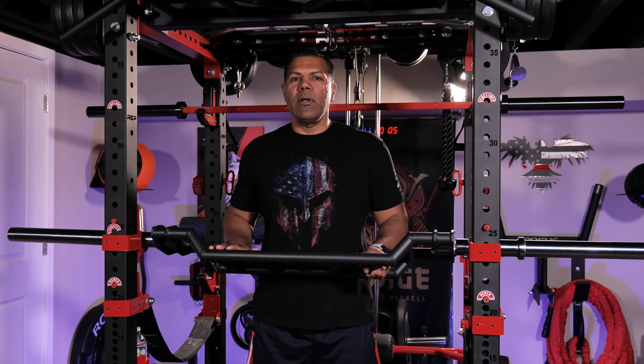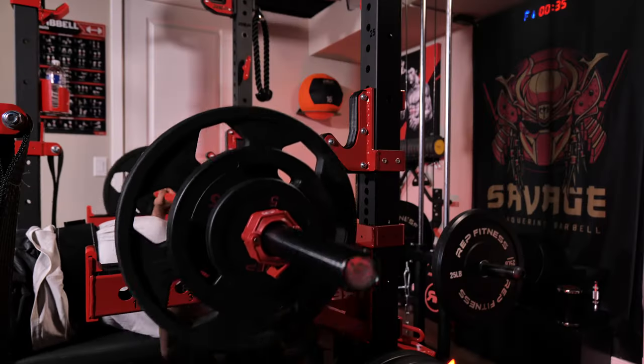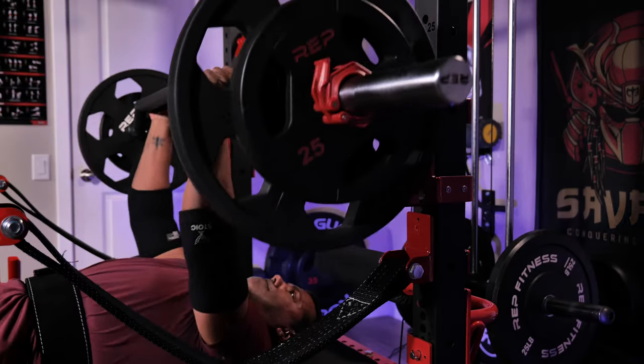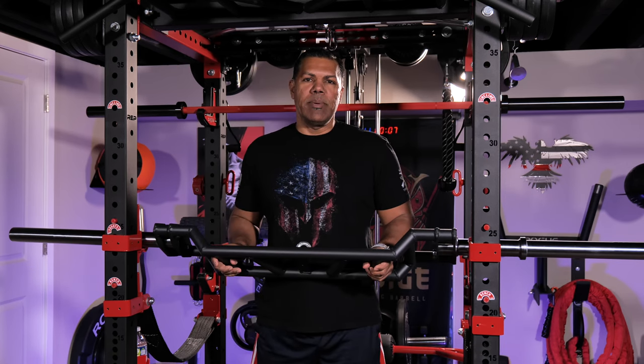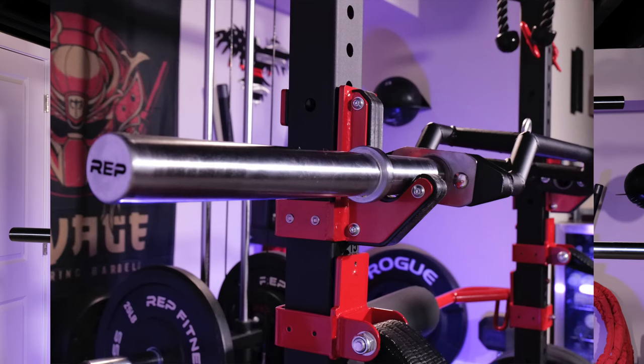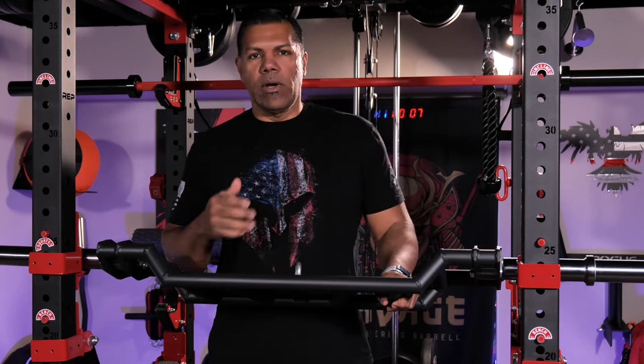I've had about a month with the bar so far and I've implemented it into my training routine as much as possible. I bench three times a week on my current program and I try to use it one or two of those times. The bar ships in three pieces: the cambered black powder coated portion along with two hard chrome sleeves. It also includes an accessory screw and eyelet for use with a pulley system such as their lat low row.